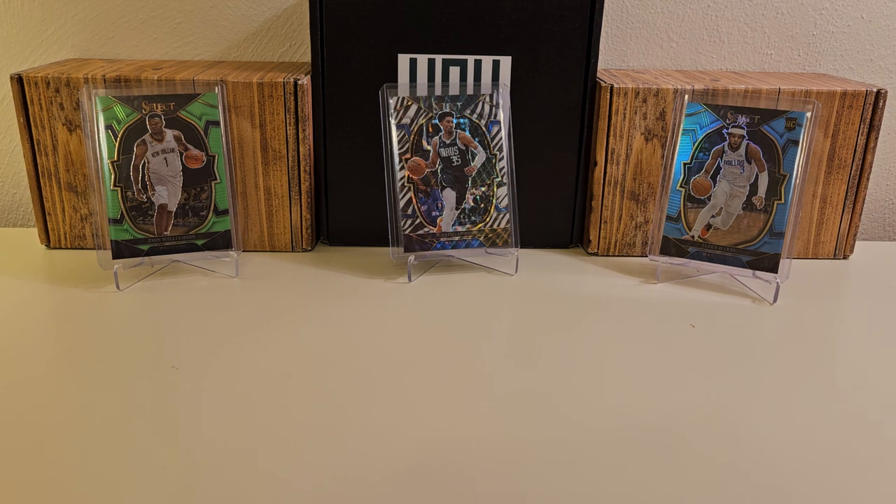Hey, what's up guys, growing the hobby, coming back to you guys with a brand new basketball break. Probably the last one of these you're going to see me do on camera, as far as I can tell. But I've had a lot of luck with this this year and ripping this stuff, so I'm going to do one last box here on camera.